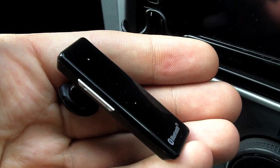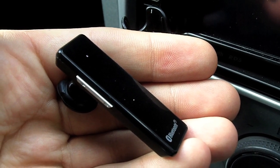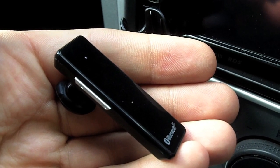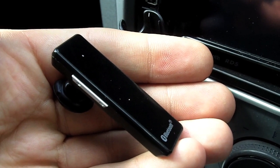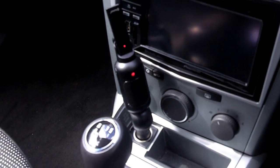The Bluetooth headset is small and light and comes with all the features you'd expect, such as multi-point and active noise cancellation. There's a multi-function button which allows you to answer and end calls as well as activate voice dialing on the phone if supported. If your phone does not support voice dialing, this button will redial the last number. So that's the Nexus Drive Hybrid Pro, available now at MobileFun.